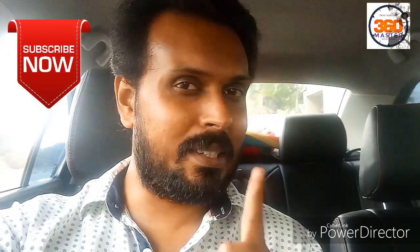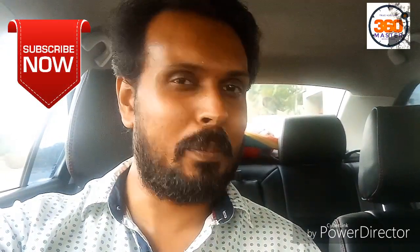Thank you so much for watching this video. If you're not yet subscribed to my channel, please subscribe — there are a lot of interesting videos coming on this channel. Also click on the bell button for notifications. Thank you so much, signing off.